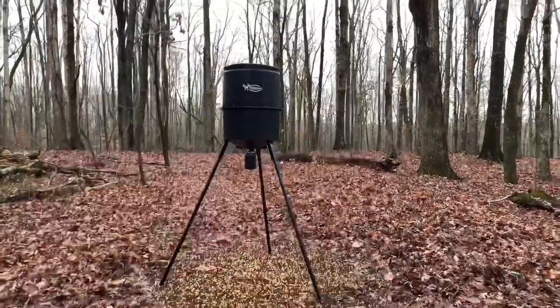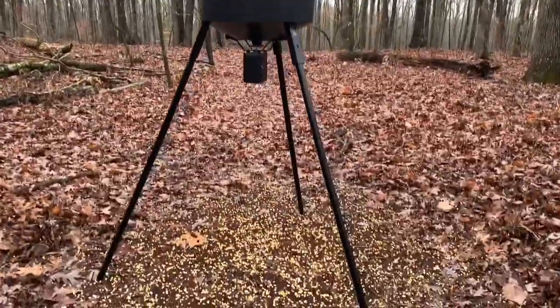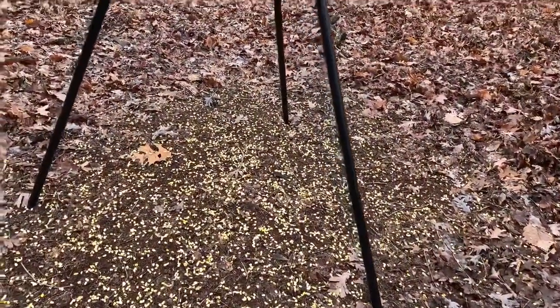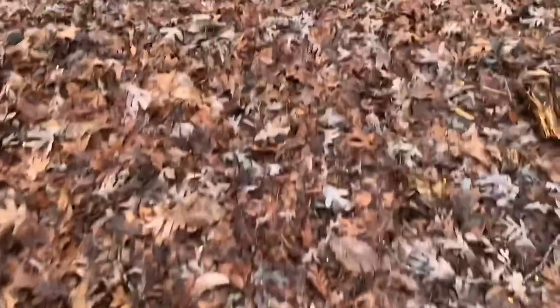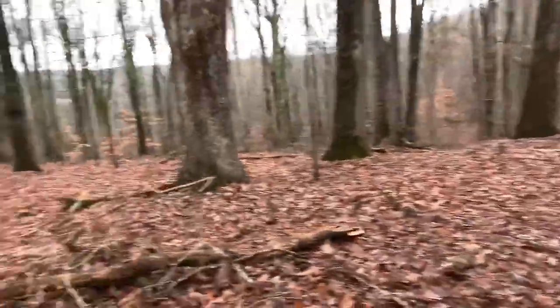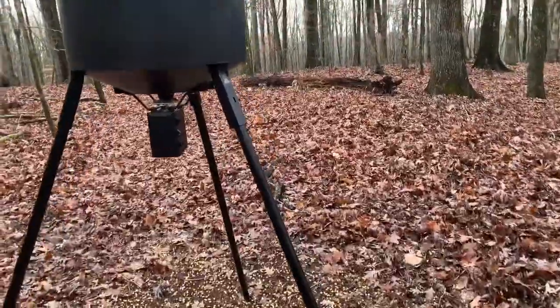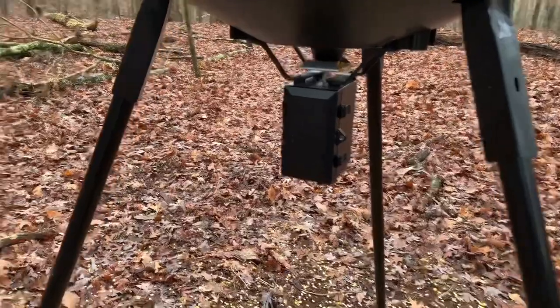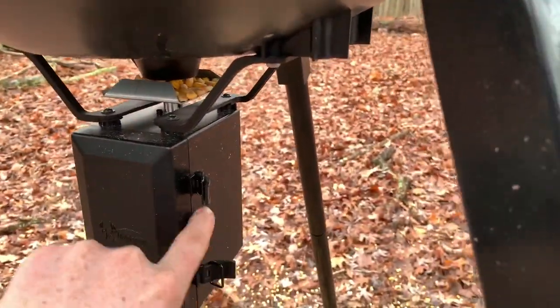Here's the feeder, and as you can see it's already thrown out corn — a lot of it. We have corn all the way over here, all the way almost over to that little tree right back there. This thing slings corn and that's not a joke — it goes far.